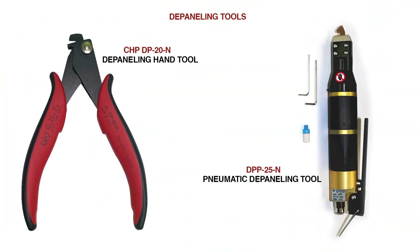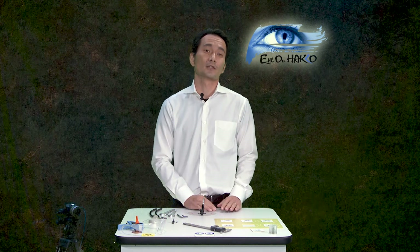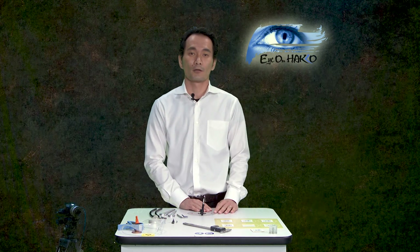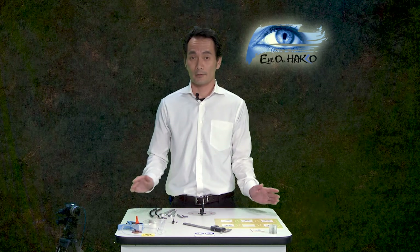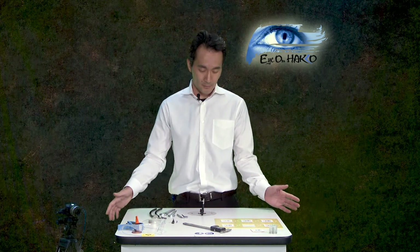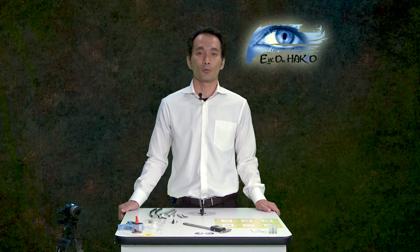For the depaneling process, you can use several different tools. You can use a manual depaneling hand tool, pneumatic hand tools, guillotines, pizza cutter types for V-score panels, hook types that break away on the tabs themselves, and on the higher end, routing machines or laser machines. The DPF 300 I have here is another type of depaneling system that we're going over today.